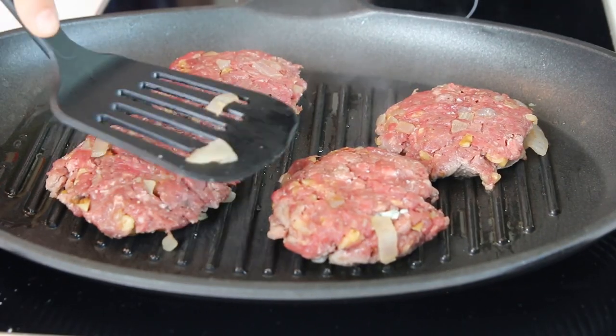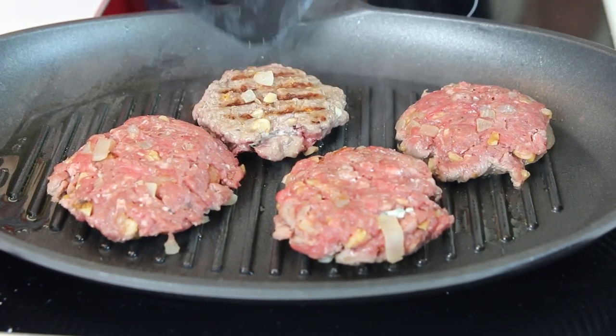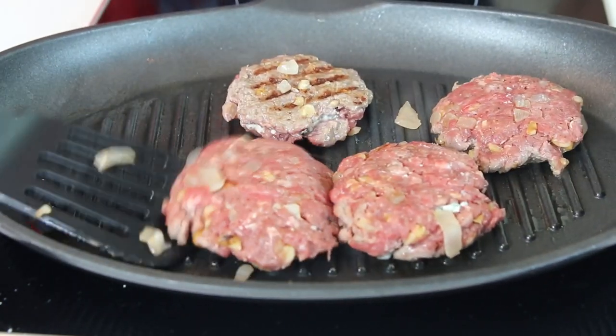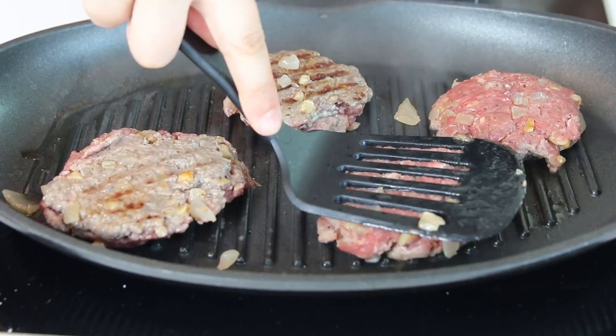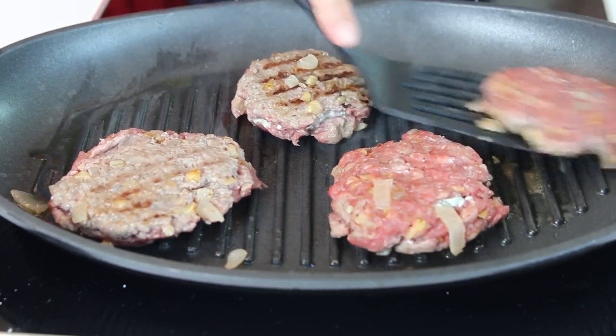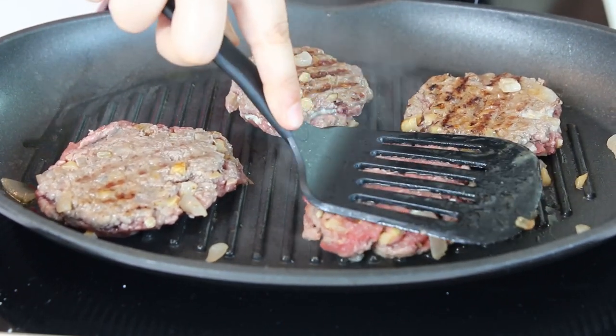We're going to have to test one or two to see how the cheese is melting in. The first time you do something, we're going to turn it in the middle and see how it is. Some people like it rare, some people like it more cooked — whatever you like. Okay, let's start flipping. That looks nice. Look at these burgers — they're just perfect.